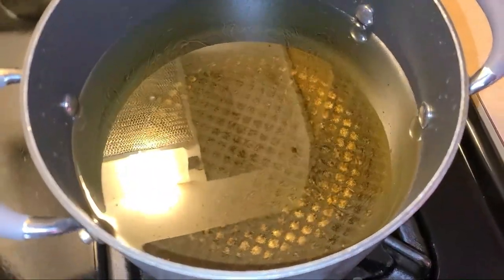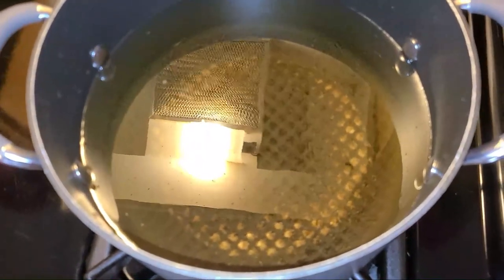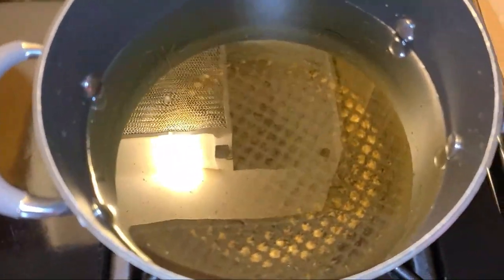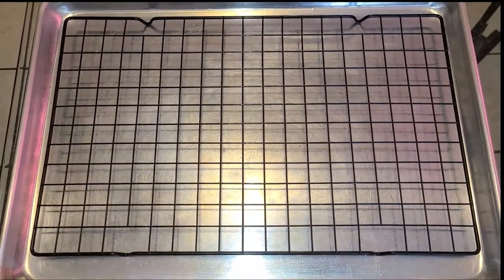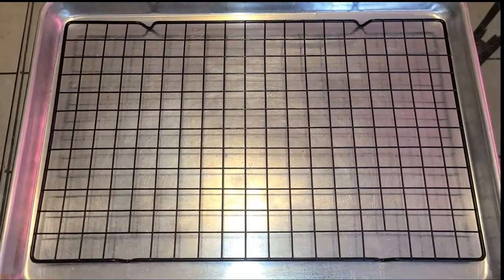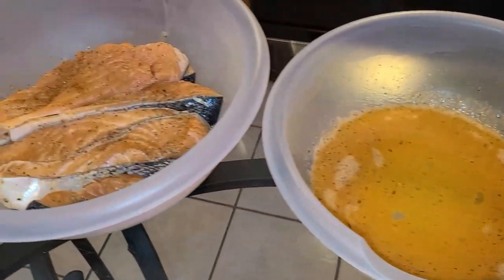The oil is ready — make sure it has a temperature of 350 to 375 degrees. Before you start frying, make sure you have your cooling rack with a pan underneath it ready, so that when the fish is finished frying we can place it there to cool off. Alright, we have everything ready before we fry our fish.